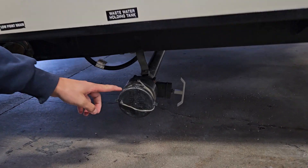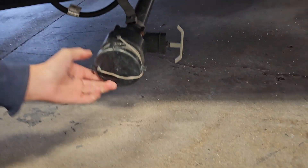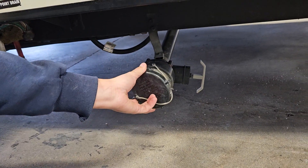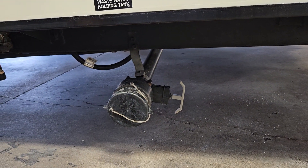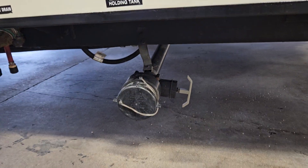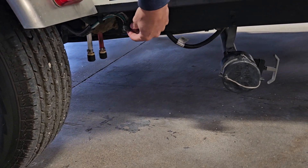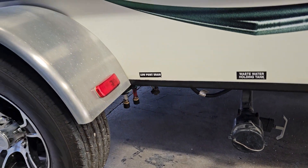Right here you have your gray tank drain. Take note of that ear — you give this a turn and that will pop off. Your sewer hose will connect there; you lock it back down. That's your gray valve. Your low point drain is also right next to that — those two little spouts there. So if you're leaving the unit for a while and you don't want the water in the lines to go stagnant, you can empty those out.